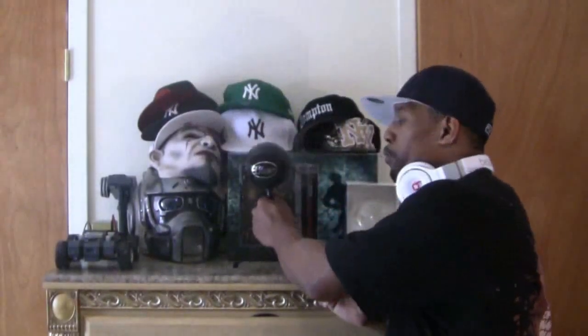Hey, what's up, it's your boy Hip Hop Gamer and I'm coming to you with a quick review of something very powerful, very popular, and something that all you gamers, podcasters, and musicians need to have in your life. I introduce to you the Snowball mic.